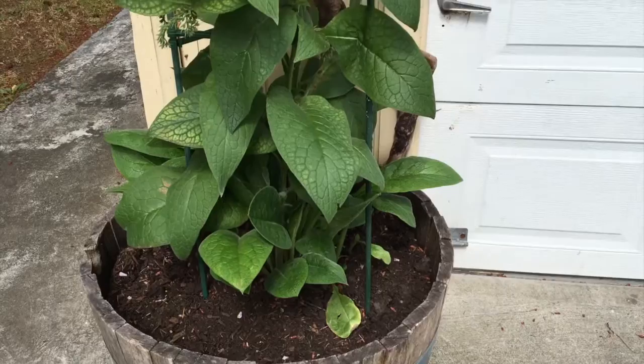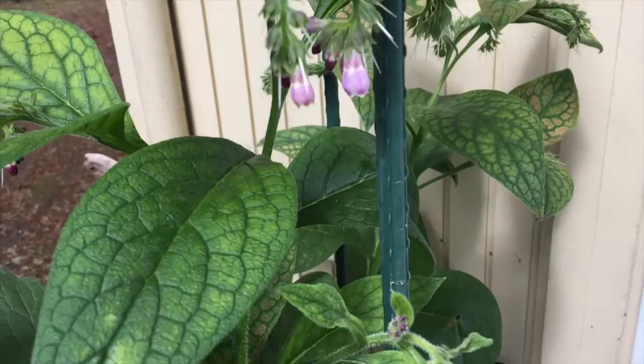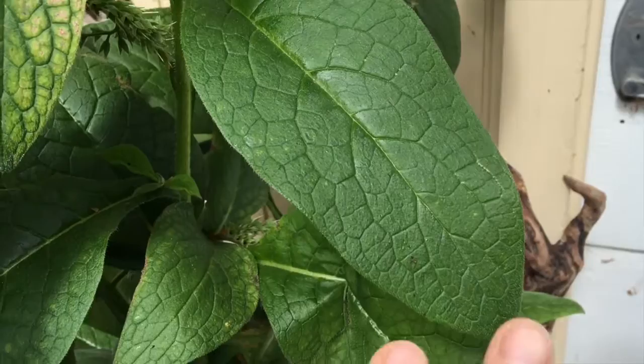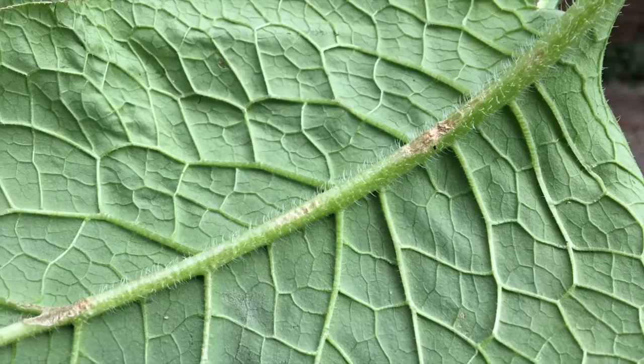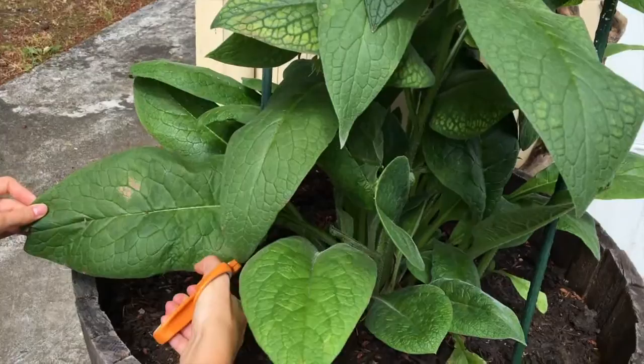Very easy to cultivate, but you want to keep it in a container because comfrey will spread everywhere. I have one of those old oak wine barrels cut in half — that's where I keep my comfrey. Comfrey is a member of the borage family and the symphytum genus. It has about 35 species, so there are a lot of them, and they can all be used. The leaves are quite large and a little prickly — there are tiny spikes underneath. They're native to Europe and Asia, and you can find them all over the United States.